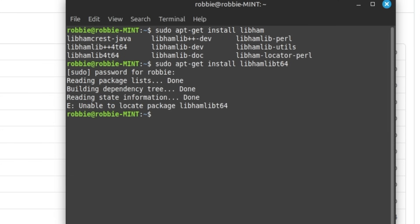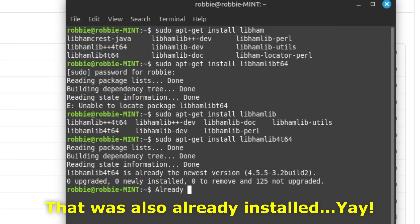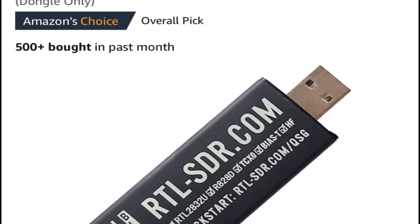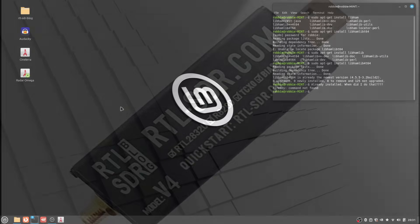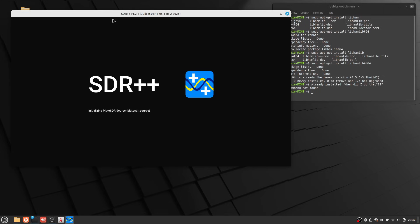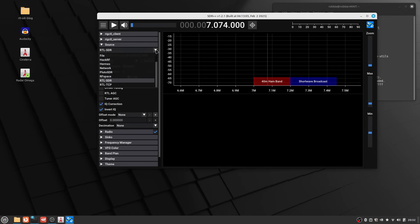I typed in the library name wrong at first — that's your easter egg for today — but I already had it installed. Using it is not that bad. I'm going to show you the commands that work for the FT891. We need the RTL-SDR dongle — this is what we're going to use because there are no further drivers to install to make this work in Linux. It's probably one of the easiest SDR dongles to use. Fire up SDR++ and go to your source and select RTL-SDR.